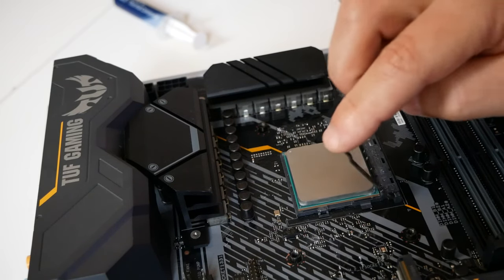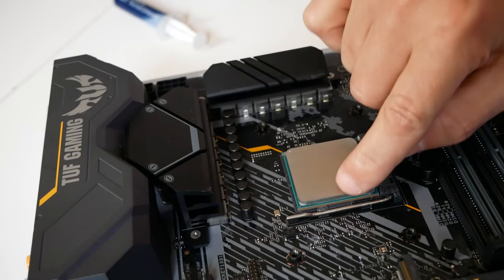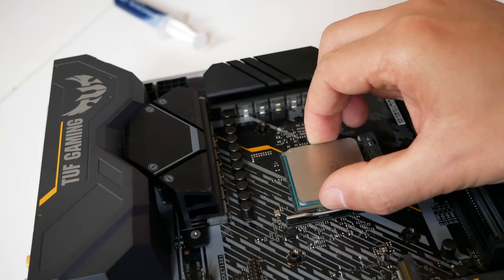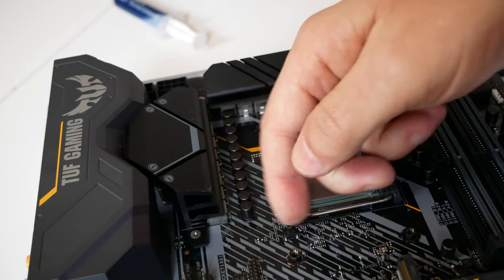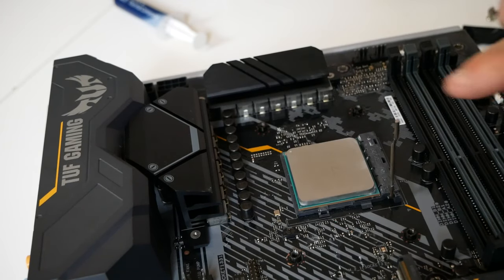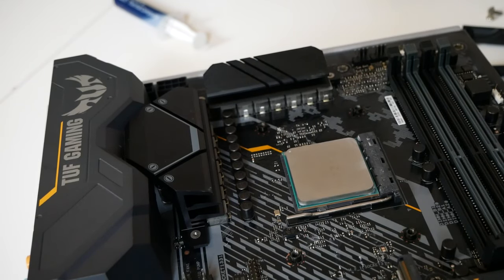Once it's in position, push the lever down. You'll get a little bit of resistance and in the final part you push it down and it clips over the clamp, holding the processor in place. One final check: with a little bit of pressure on the sides, gently try to lift the processor up — it should not come up. This lets you confirm whether it's actually locked in. Lock it in position and our processor is fully installed and waiting for a cooler.